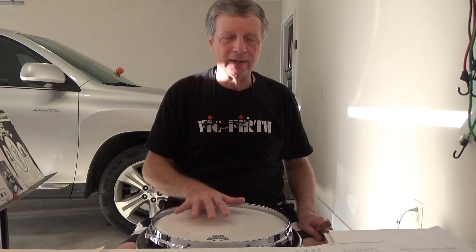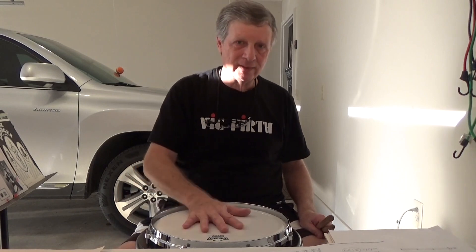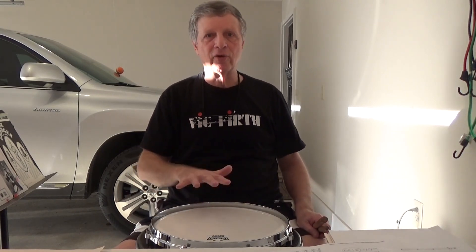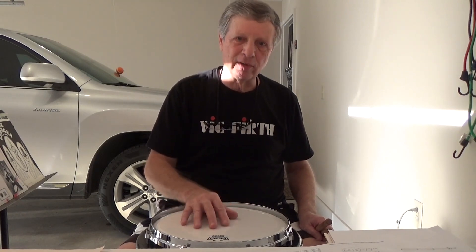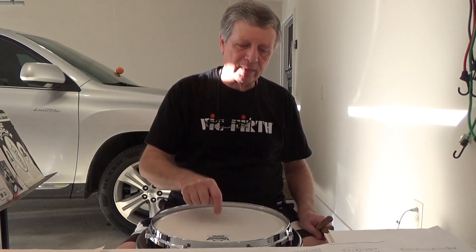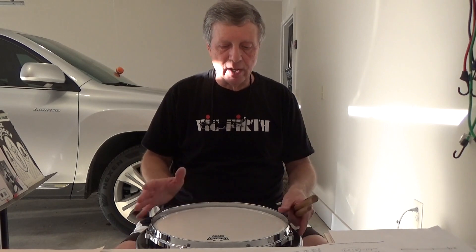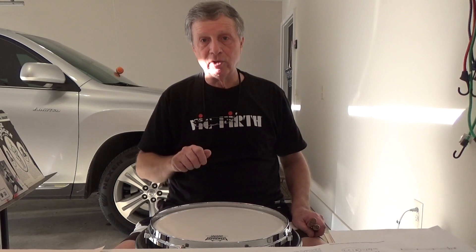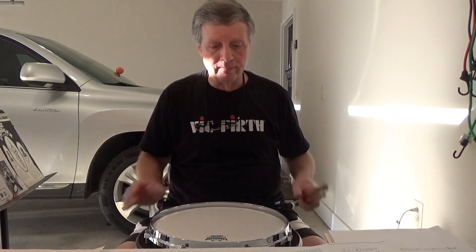He does make other models, like a concert model that does not have the Kevlar head, and you can get a smaller one. All of the pads in the Core Marcher series are made to order, but I got mine in three weeks, so there you go.